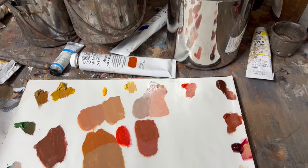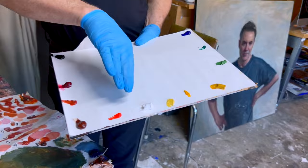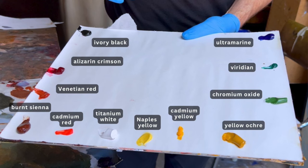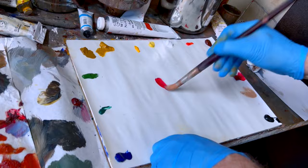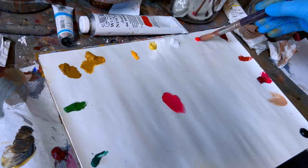I tend to think in terms of cool and warm colors. I haven't quite finished here yet, but I've got white roughly in the middle, and then the reds and earthy browns are on this side, leading down to black. The cooler colors are down here. Here's alizarin crimson, which is this kind of blue-red — a very cool red compared with cadmium red light, which is very orangey, a very warm red.